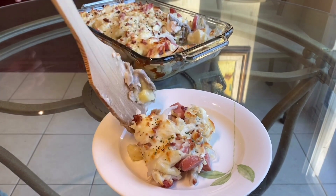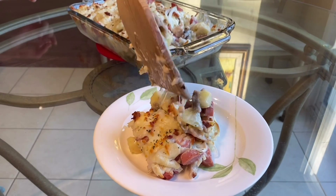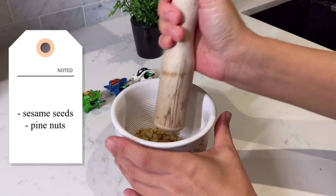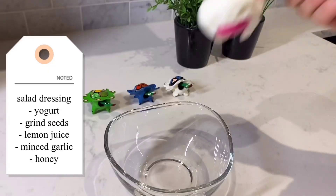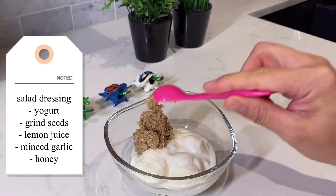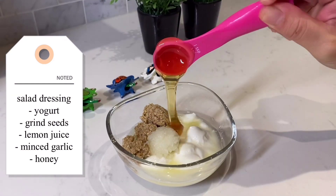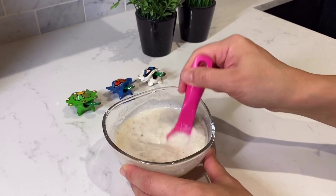I usually don't like cheese but this is so, so good. She put in some sausages, some potatoes, and a little bit of pasta. Now here she is making dinner — she's grinding up some seeds, then she has some plain yogurt with honey. She's combining those ground seeds with lemon juice, lime juice, some garlic, and some honey — and this is going to be your salad sauce.